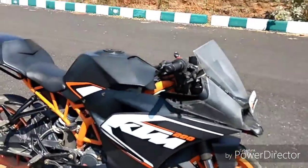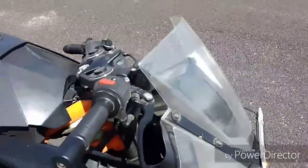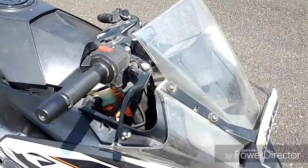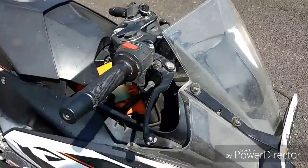Welcome to my channel Torque and Furious. Today I am going to explain about the new thing that has been added to the KTM family — the RC390 2017 RC390 family.